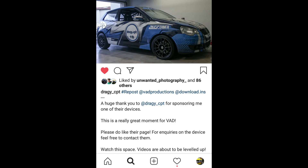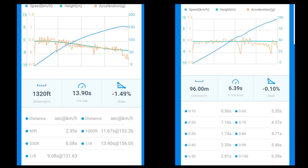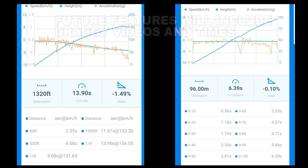I've been sponsored a Draggy device by Draggy CPT. The device accurately calculates quarter mile times, half mile, eighth mile, as well as 0-to-200. Unfortunately I wasn't able to record in-car footage of the Corolla, but I do have the quarter mile result — it ran a 13.9 second quarter mile — as well as the 0-to-100 time and 60-foot time.